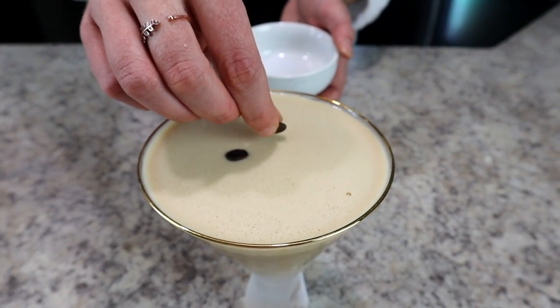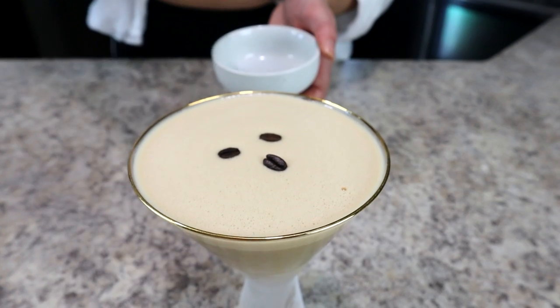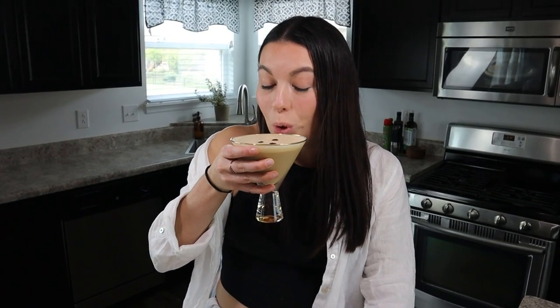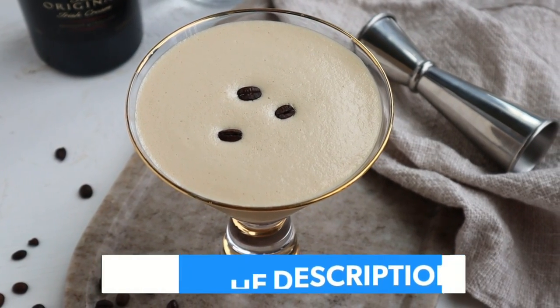Then you can garnish with three coffee beans, which is the classic garnish. And that's it — this drink is so simple to make. I promise you you're going to love it, especially if your go-to drink is an espresso martini. The full recipe along with tips and tricks is linked in the description below.